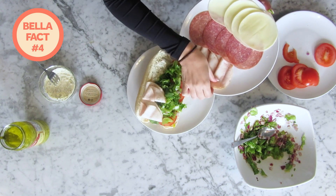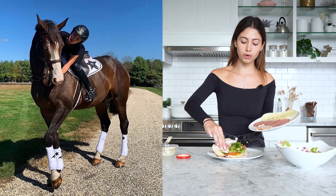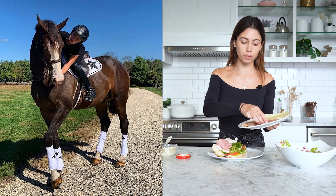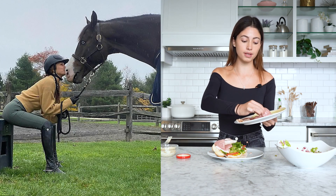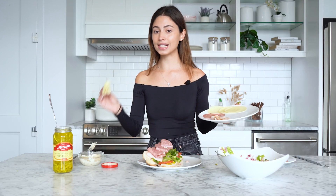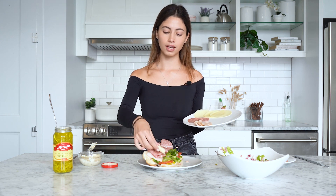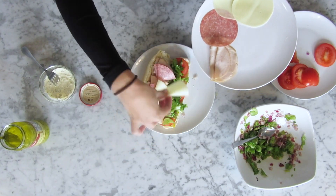A fun fact about Bella is that she's always wanted to be an equestrian in the Olympics. She grew up riding horses — it's been one of her hobbies since she was younger and she even had her own horses. When she turned 18, she was actually ranked nationally as an equestrian. But with modeling taking up all her time, she couldn't pursue the Olympics, so it's just a hobby now. Go Bella — such a queen.